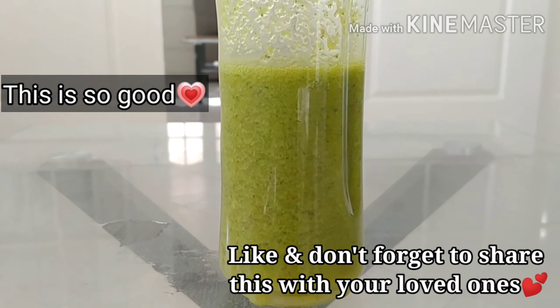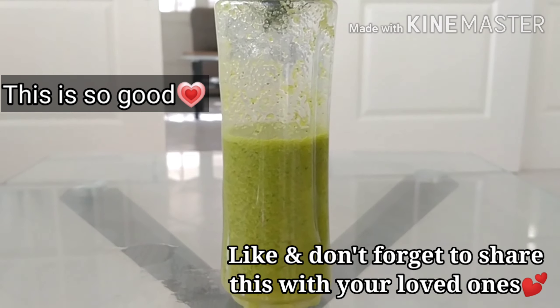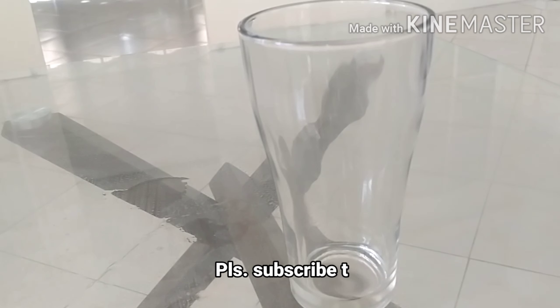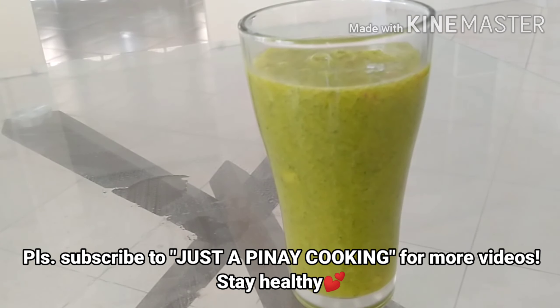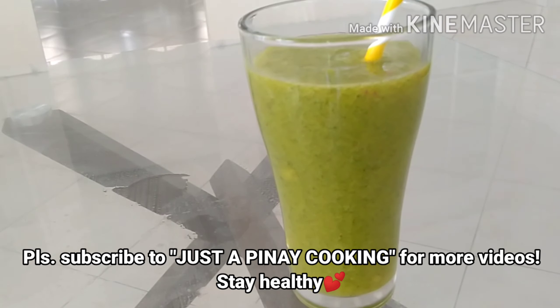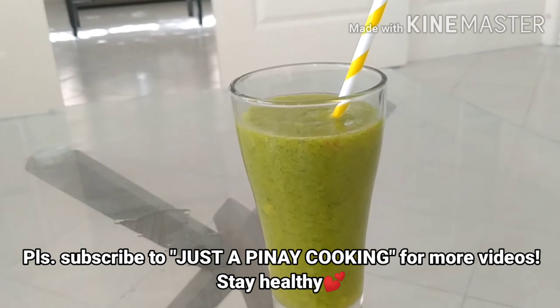Look how pretty! A good thing about this is it's dairy free, so we're not going to have acidic food intake first thing in the morning. Now transfer it into a glass, put in your biodegradable straw, and you're good to go. With just this little thing in the morning, we're doing so much good for your body.